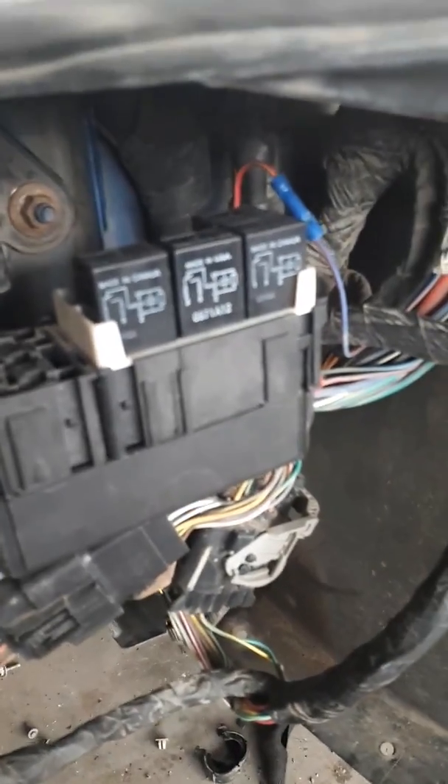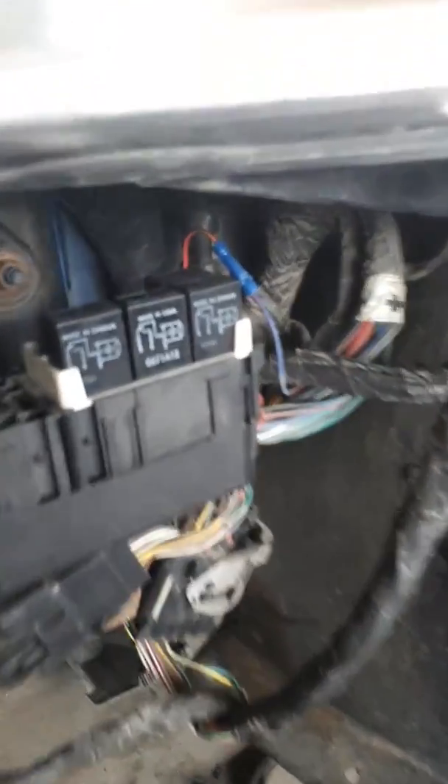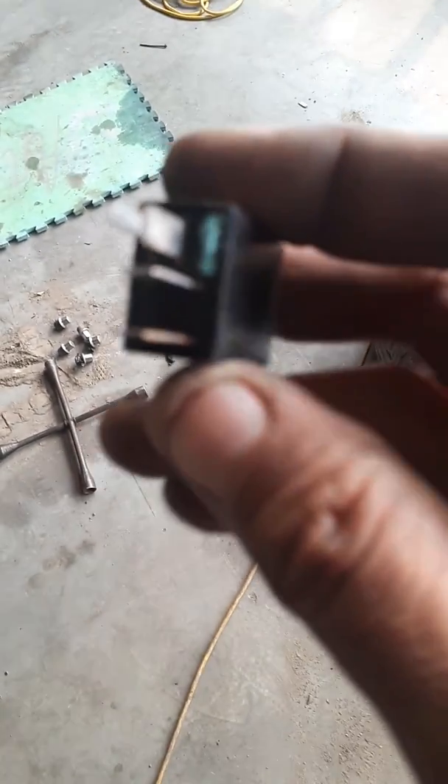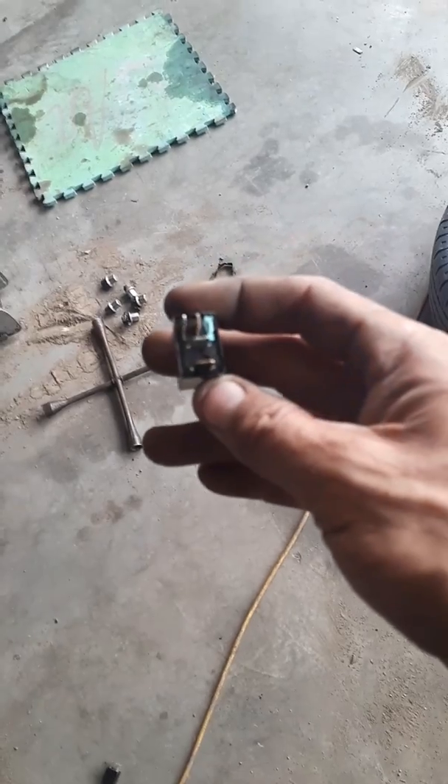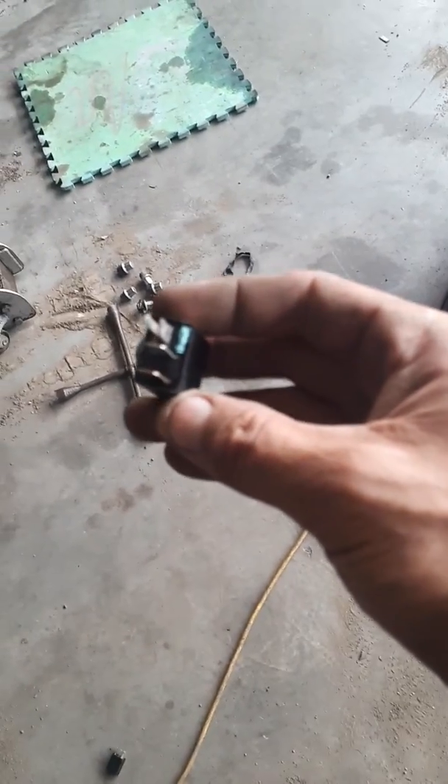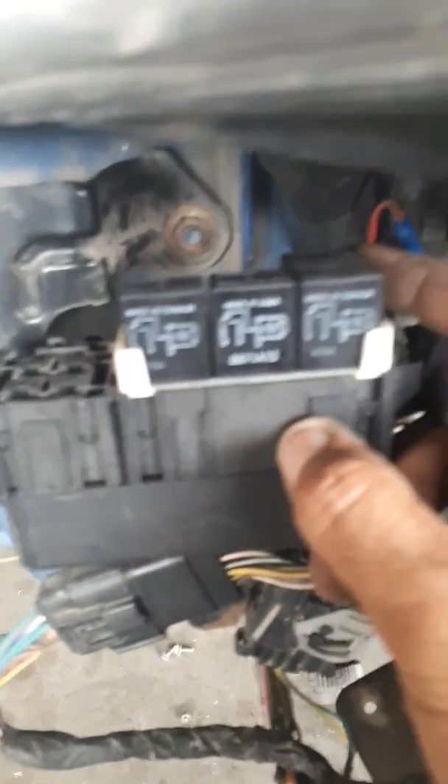I noticed when I was at the auto wreckers that these two back relays right here were highly corroded and actually burnt out. You can see that part was eaten right out — corroded right out, green. That was this one back here, the one in the back.